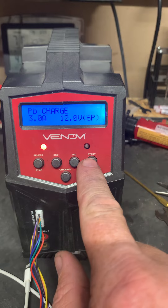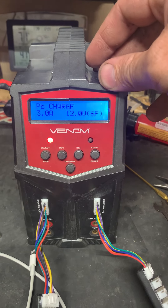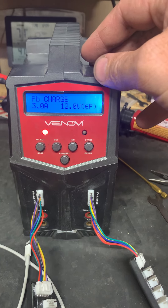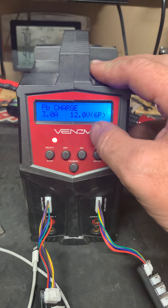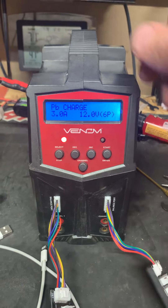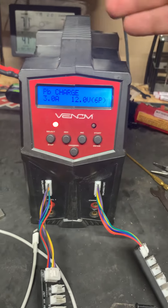These batteries say on them they don't want to be charged any more than three amps - at least initially. It's a 12-volt battery, so once you get back home you can plug your lipo charger into AC power and charge it back up to take back out next time.